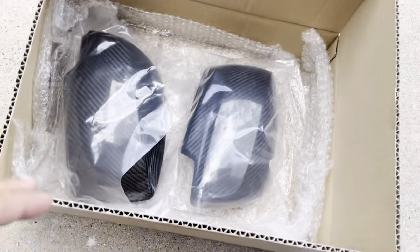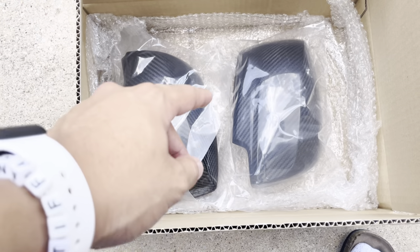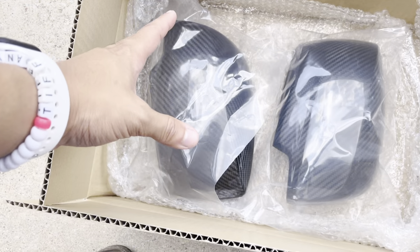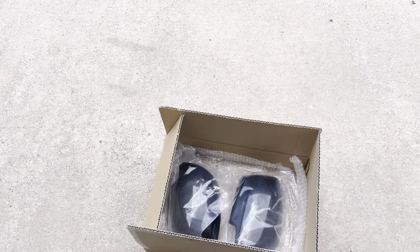Pretty much this is also going to be the unboxing. This is actually a pain to unbox because it came wrapped in plastic wrap, then had bubble wrap on top of it, then a box, and then that inside of another box — it was like a super big pain.